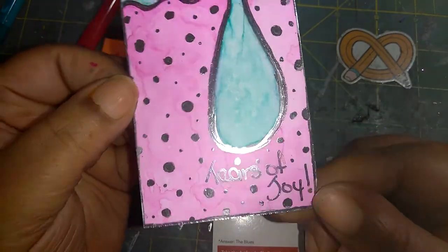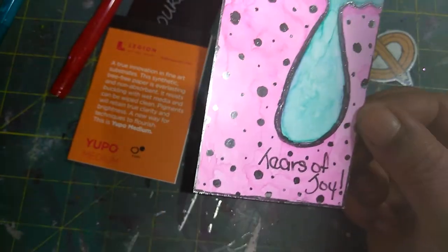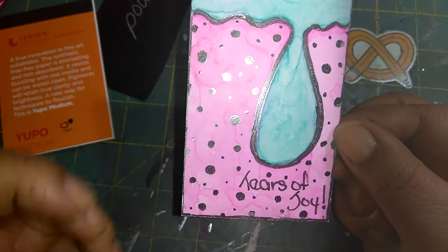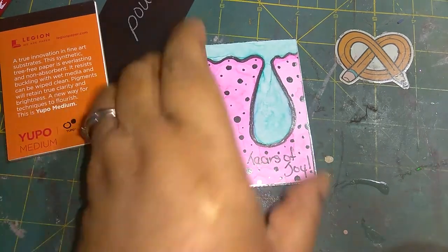This is what I made — I used the products in the box to make this. Isn't that gorgeous? The shine on that. I used the products in the box to make this, and I want to show you a few things about this paper as I talk about it.